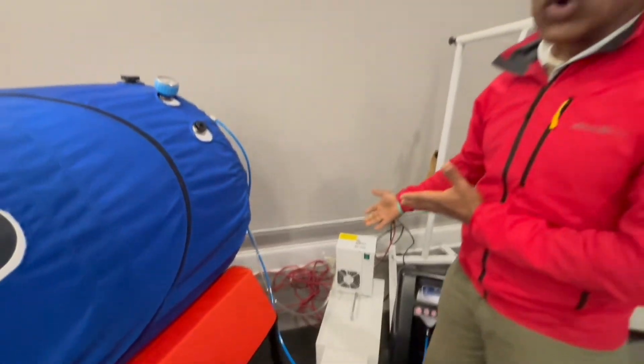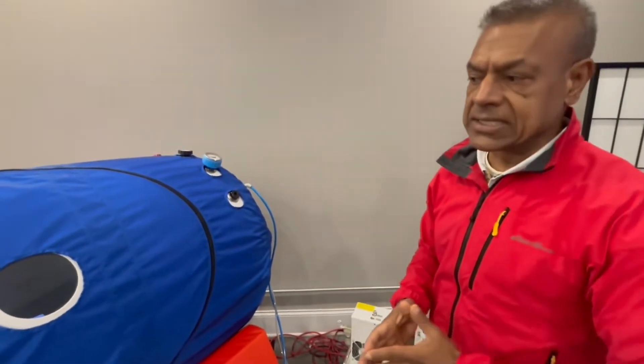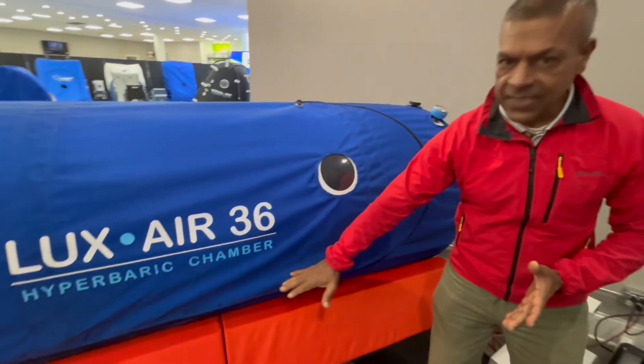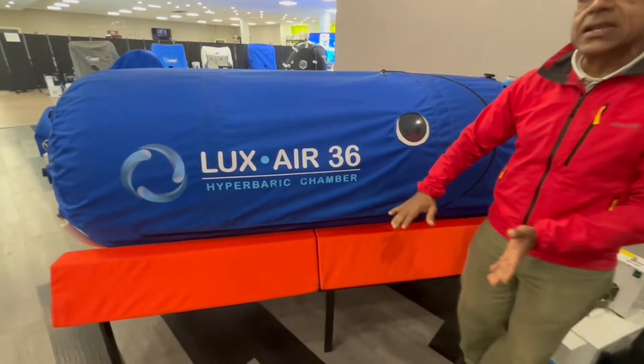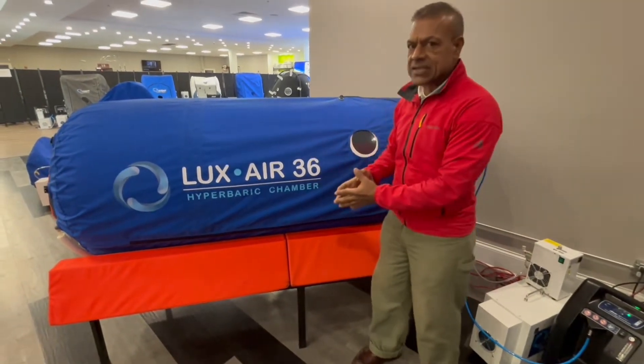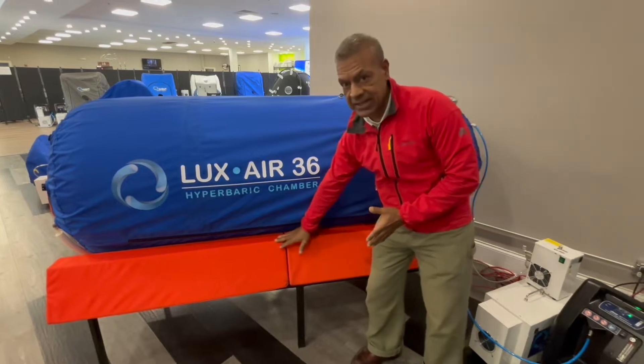You could add the humidifier or air conditioner based on your needs. Notice that here you have a platform — that's also optional — and it allows you to get in and out of the chamber. Entry and egress are made easier by means of this platform.